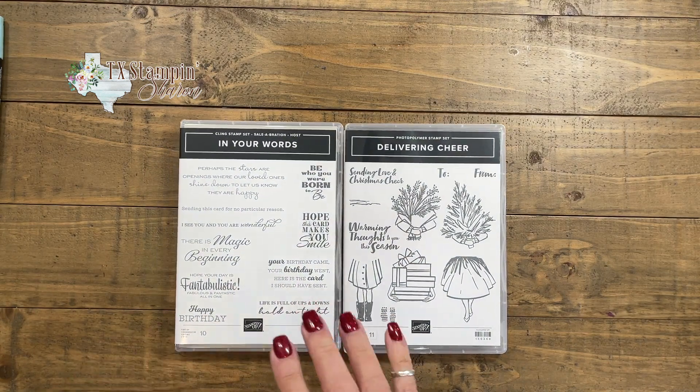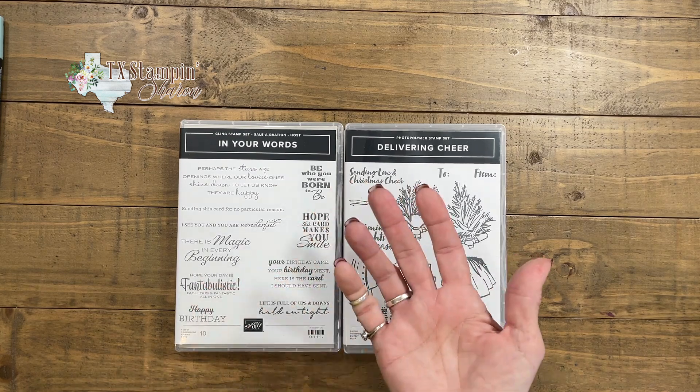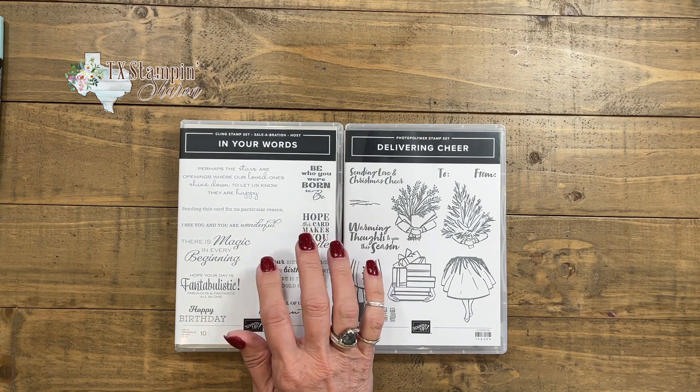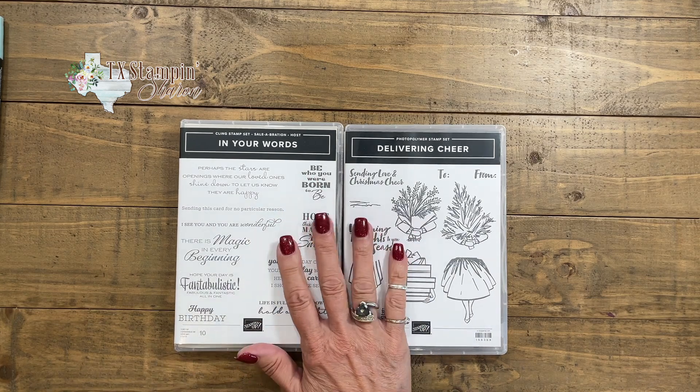This is actually a Salebration host stamp set. If you have an order that is more than $300 — and you can combine friends' orders — then you can get this stamp set for free, but it does have to be more than a $300 order. So if you have any questions about that, leave me a comment below and I'll help you out.